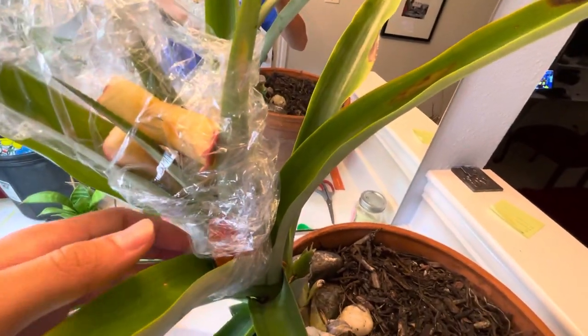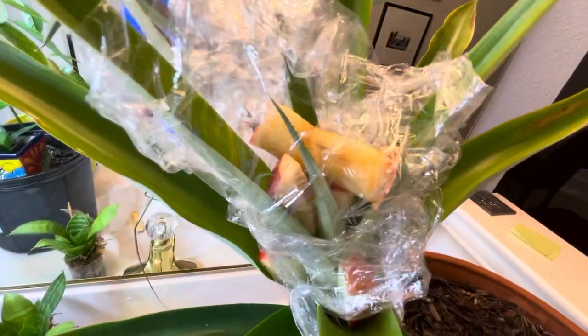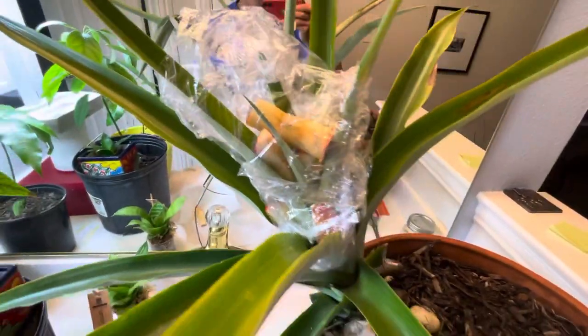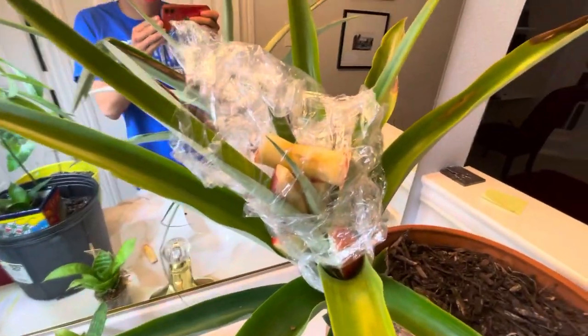But first, we're going to try the free solution using some apples and the more organic solution. That's about it. I'll give you updates, probably in a month or so.